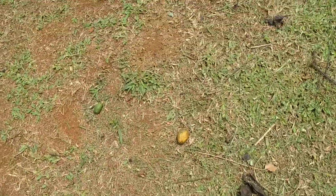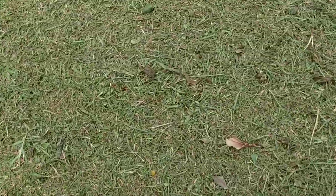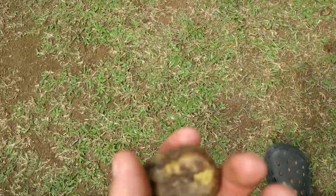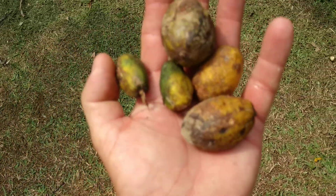Until now I've only made ambarella videos where I bought the stuff on the market. Now I want to make a video where I can also show you the tree. So I collected five fruits.